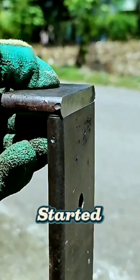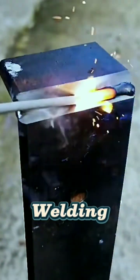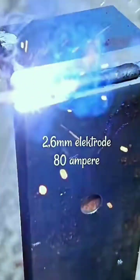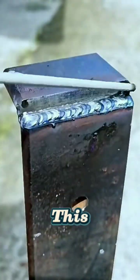All pro welders also started from failure. Keep practicing, bro. This is an example of correct electric welding. Have you ever tried welding? Share your first experience in the comments. Don't forget to like and subscribe if you like welding content like this.